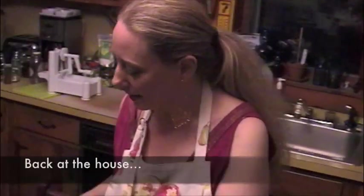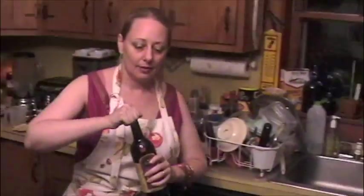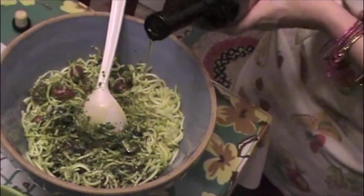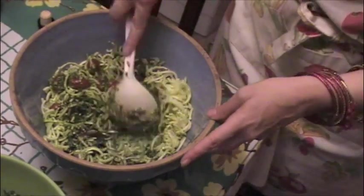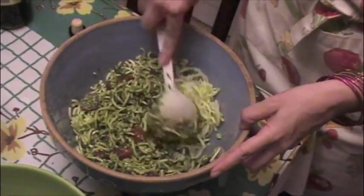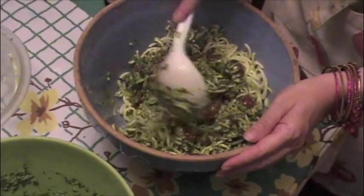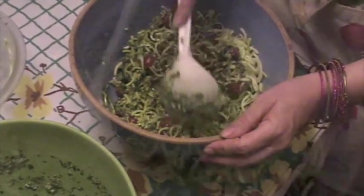This is the last step — putting the pesto together with the zucchini noodles. It feels a little dry since we ran out of oil earlier, so I'm adding a little more olive oil for lubrication. Every party pesto needs good lubrication! This is going to be absolutely delicious — tasting it now, it's amazing. I'm swearing off burgers — I'm a big guy and I'm eating raw.